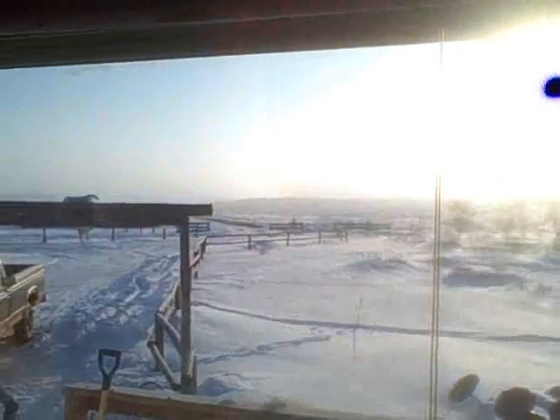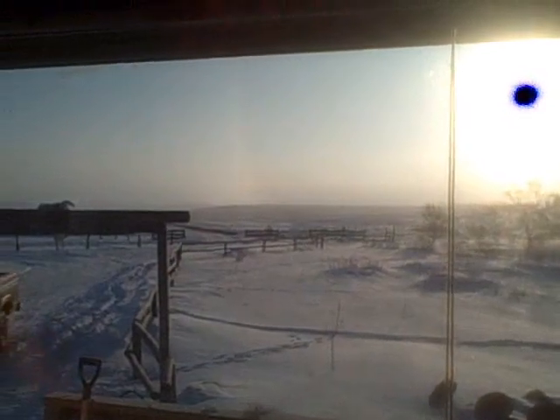Morning again YouTube. Looks like we're going to be unloading hay today. Kind of looks like we got some snow coming in out there. But anyways, going to unload some hay.